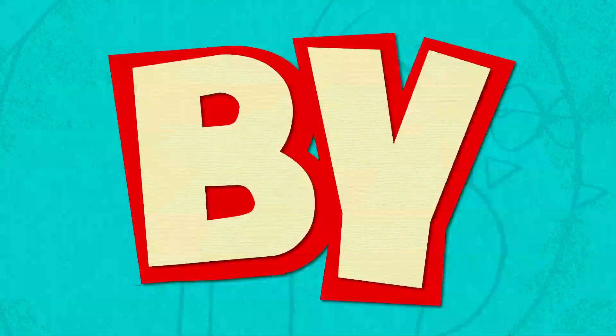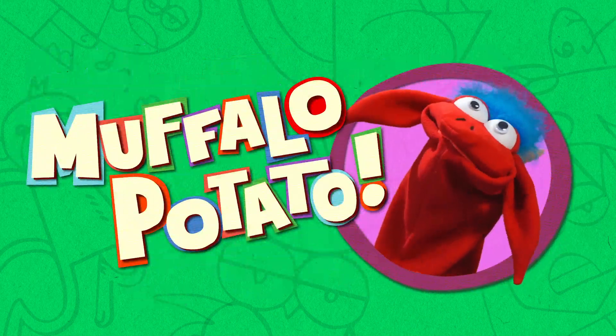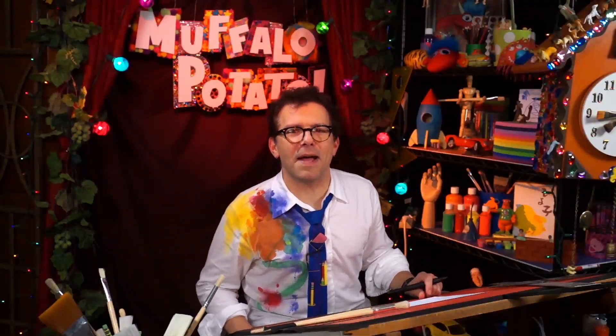Learn to draw in minutes by using letters and numbers with Muffalo Potato. Welcome back to Muffalo Potato. I don't know where you've been, but I'm glad you're back.